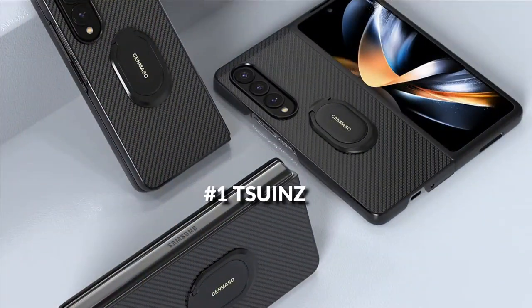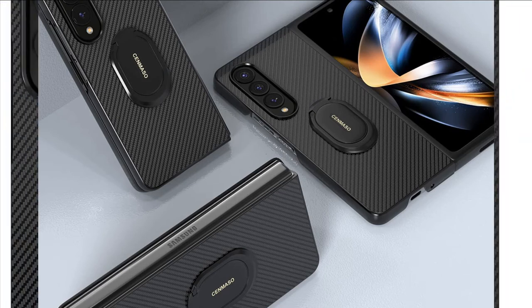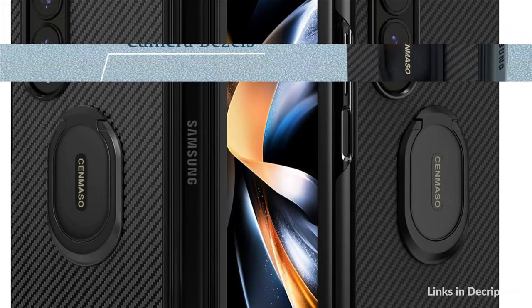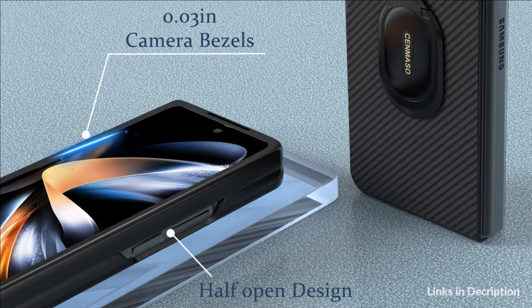At number 1 we have Tsuant's case with kickstand. Made of real body armor material, giving it a state-of-the-art design and durable quality. Aramid fiber is different from carbon fiber — it will not interrupt the signal of your Galaxy Z Fold 4.